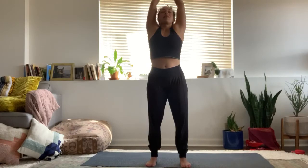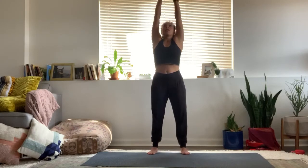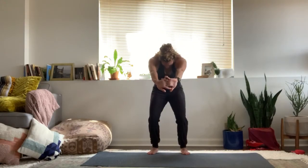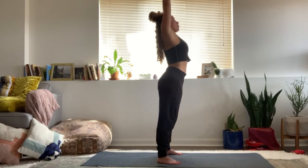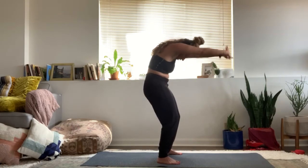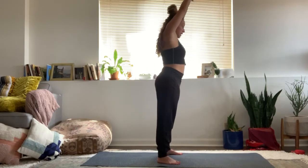Keeping the feet hip width, inhale, arms overhead. Exhale, flip the palms so they're facing the front wall. Inhale, sweep them up. Exhale, draw the navel back, tuck your chin, stretch those palms forward. Inhale, reach up. Exhale, sweep your palms forward — draw the navel in. It's almost like a cat-cow but standing. Inhale, lift through the waist. Exhale, draw the belly in, stretch the palms forward. Last one — inhale. Exhale, navel draws back, round your spine, tuck your tail. Inhale, rise. Release the arms. Roll out the shoulders a little bit.